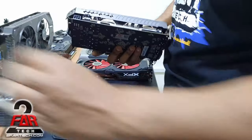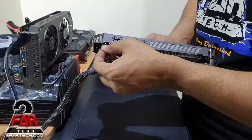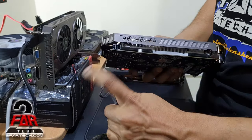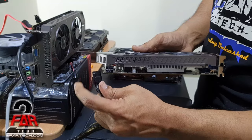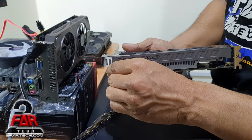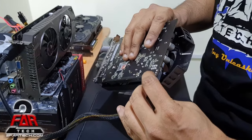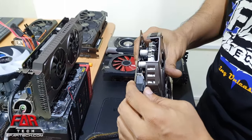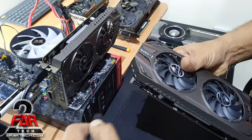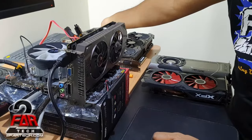Next we have a graphics card that requires a 6-pin connector. Sometimes the pin is placed in one orientation, sometimes it's reversed — you can tell by looking at the clip. You just need to check the orientation and plug it in. Make sure the card is inserted into the motherboard first, then plug in the connector. Some cards have an indicator light showing whether it's connected properly. To remove it, press the clip and pull back — wiggle it and it's done.